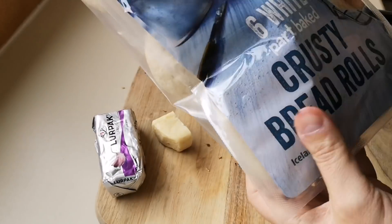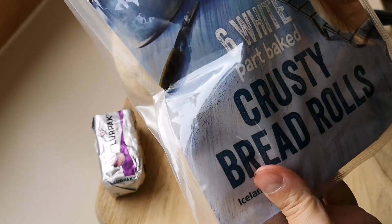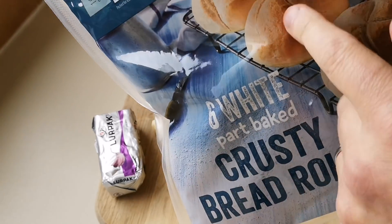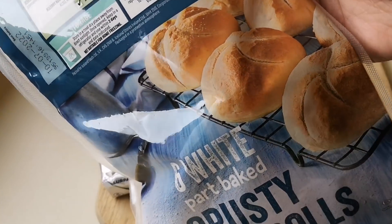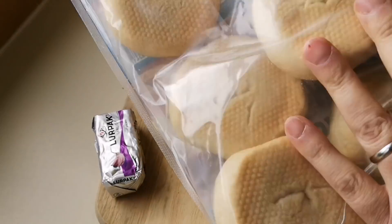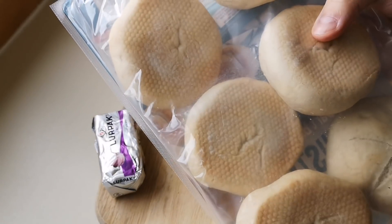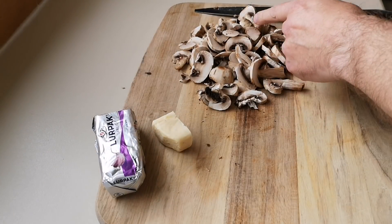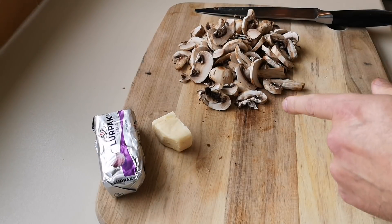While I was in Iceland I saw these buns — I'm going to use some of these six white part-baked crusty bread rolls. So I'm going to get these in the oven, get some garlic butter on them with some mushrooms and some cheese and we'll go from there. I've spared you the viewing pleasure of chopping all these up as well.